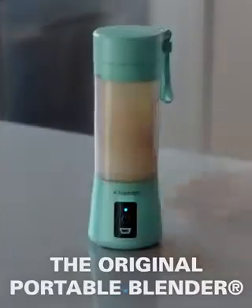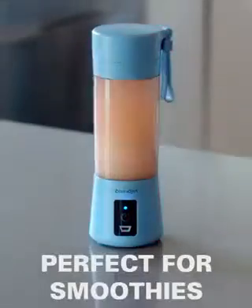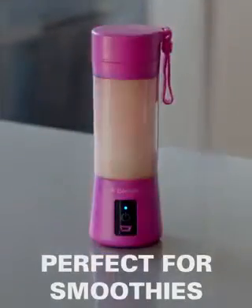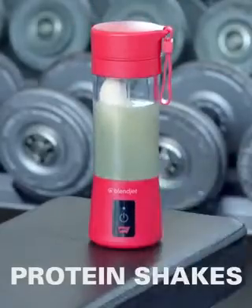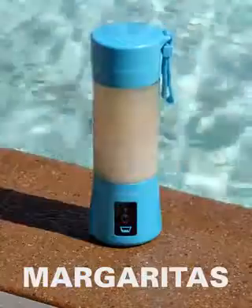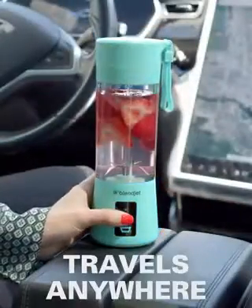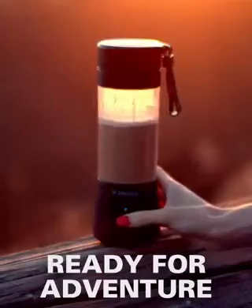This is the original portable blender, the BlendJet One. It's perfect for smoothies, protein shakes, and margaritas. It travels with you anywhere and is always ready for adventure.